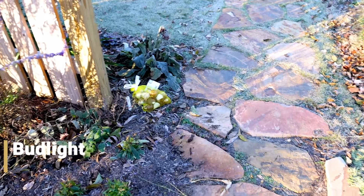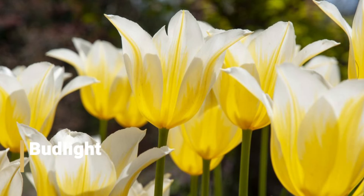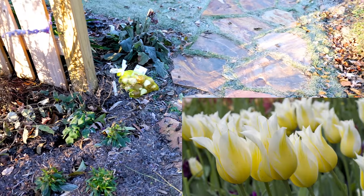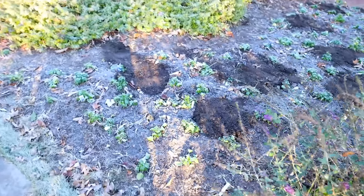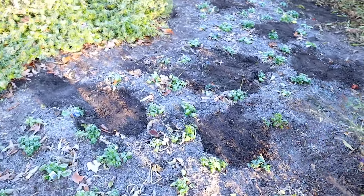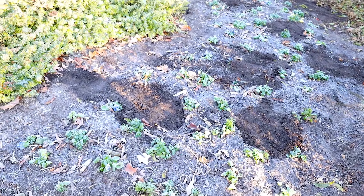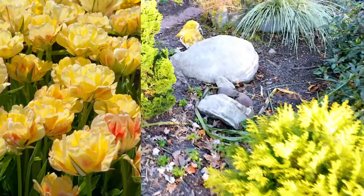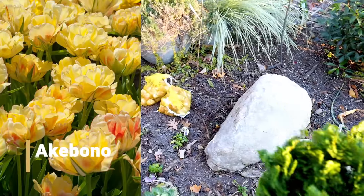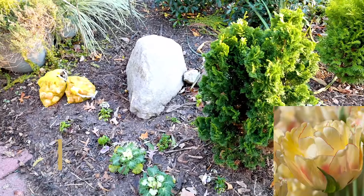There are some Bud Light tulips going in here. This is one I had last year — Bud Light was one of my absolute favorites, just a fantastic yellow tulip. You saw the ones go into the annual bed. The front of this house faces east and the sun is rising pretty quickly. I'm sure these pansies will be happy when they're not frozen solid. And then there are going to be 75 Acabana tulips going around this rock space and this little conifer garden here on the corner.